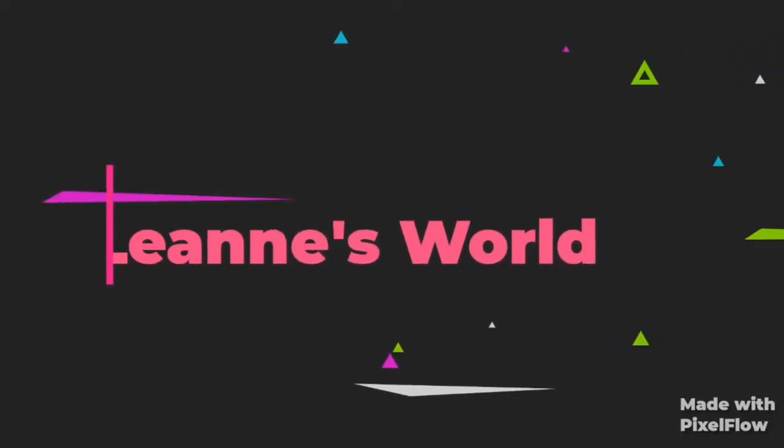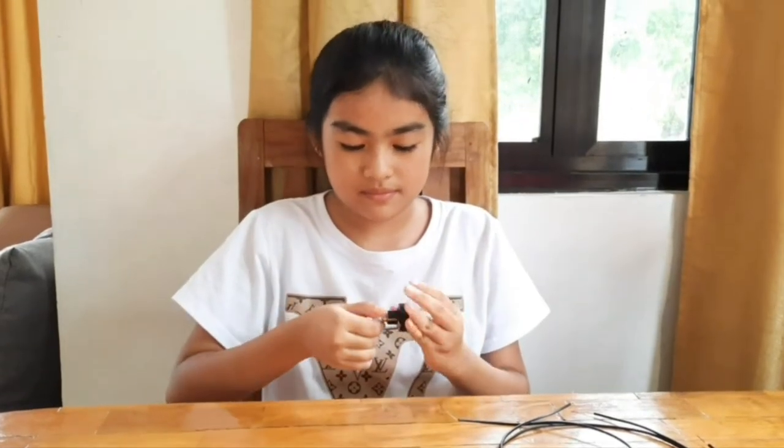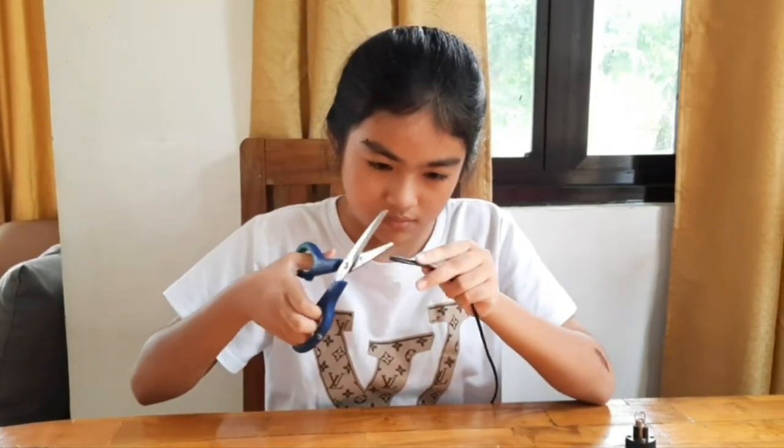Also a screwdriver and some scissors. Let's get started. The first thing I'm gonna do is put the light bulb inside the socket. Now I'm gonna remove the plastic coating of the wire. Be careful when cutting the plastic cover for the wire because you might cut the copper wire too.